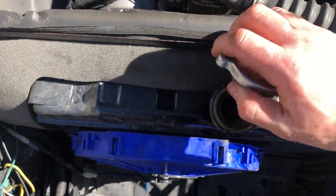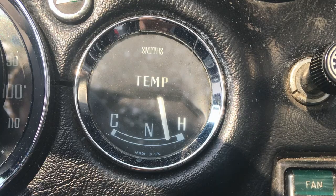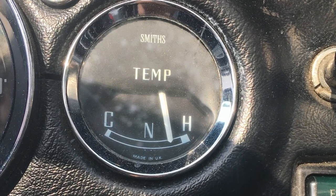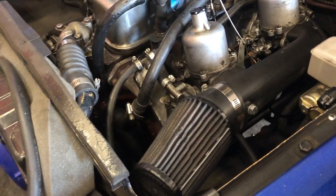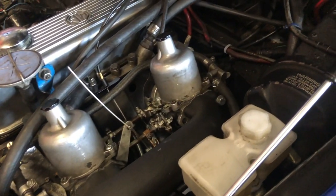In an MGV, coolant should just cover the top surface of the inside of the radiator. Too much coolant or too little coolant can cause the car to run hot. If you're leaking coolant, cracked or loose hoses are a common culprit, and they can easily be repaired or replaced.